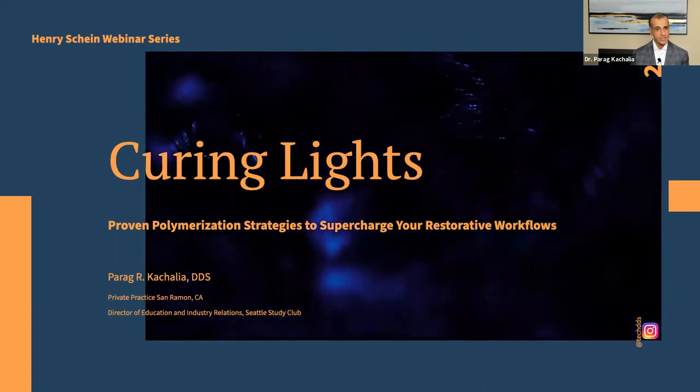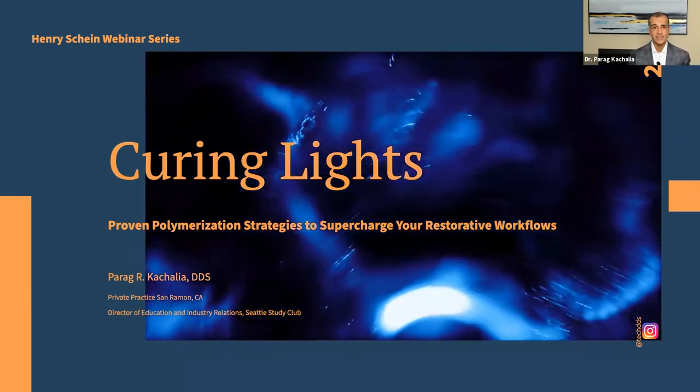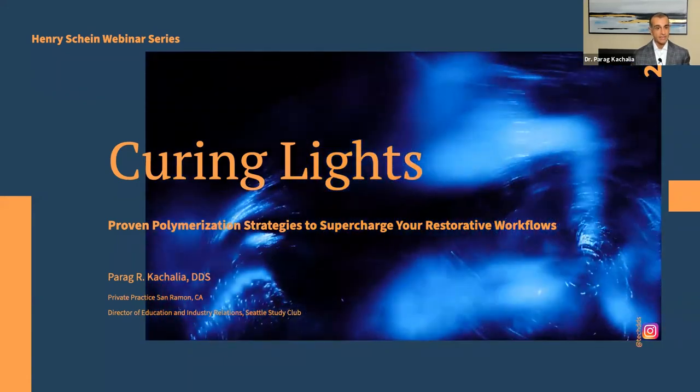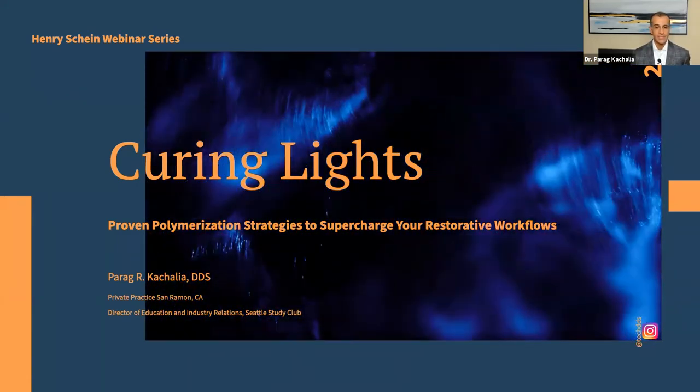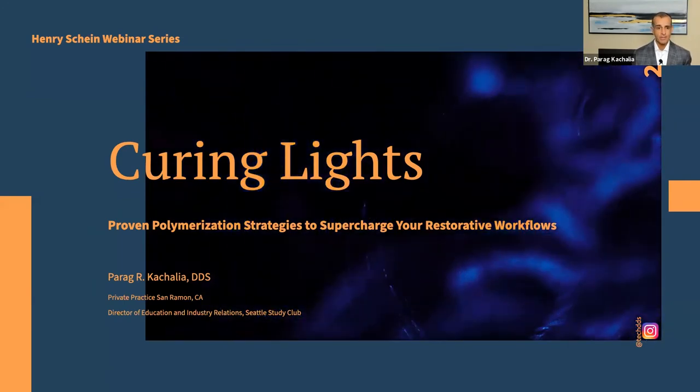Throughout this presentation, I'll touch on key points. We'll start big picture in terms of best practices for curing, then dive deeper down to levels of what adhesives you're using today, how you're using cements, and how polymerization comes into effect.